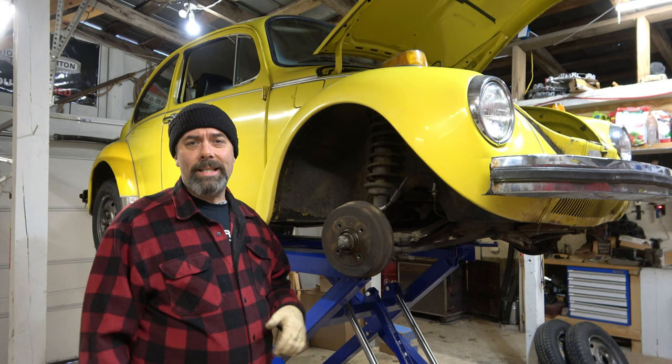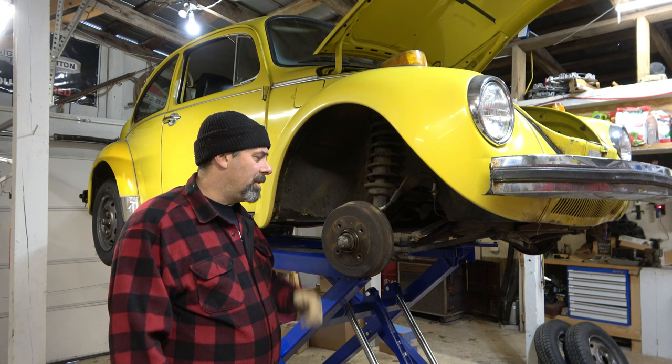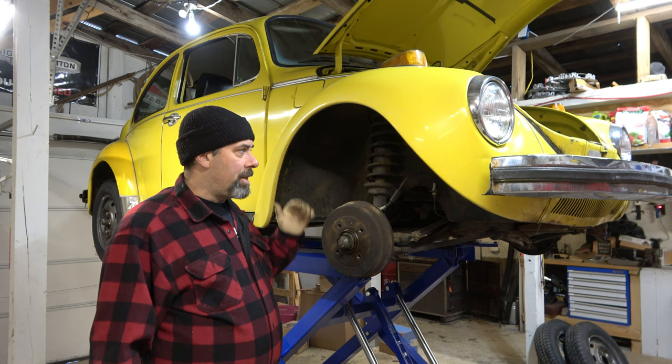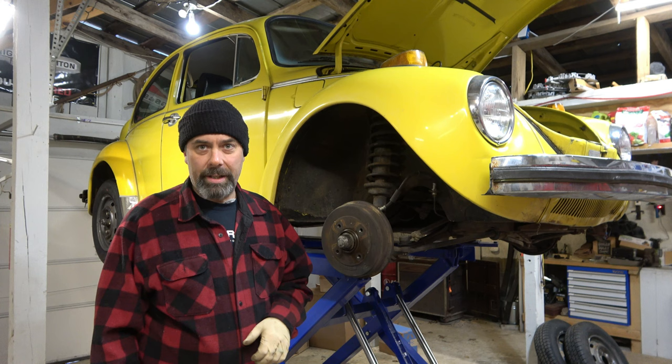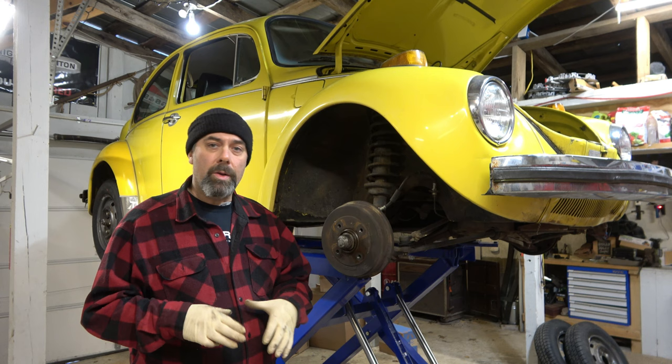Super Beetles here in the United States came with drum brakes all the way around. Most other markets — I think it was '71 or '72 — they got disc brakes. It's an easy upgrade and it really makes a big difference. These are not power brakes, and having four drum brakes here in the mountains can make for some pretty hairy stopping. So I went ahead and bought the Empey kit. It came with new calipers, new disc rotors, and brackets to convert this over. I also bought a wheel bearing set — I'll show you how to repack wheel bearings in a separate video, but we'll be installing new wheel bearings with this as well.